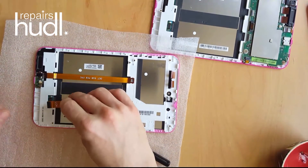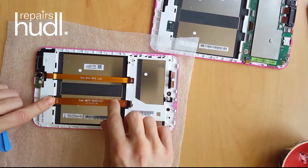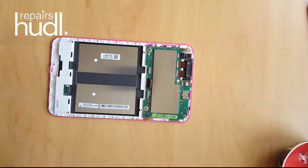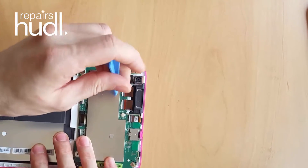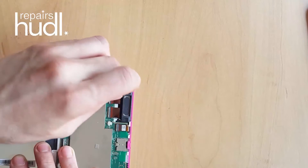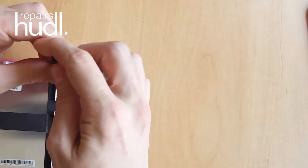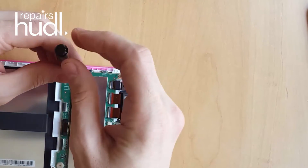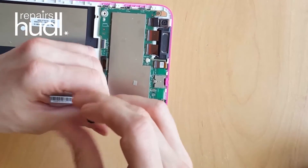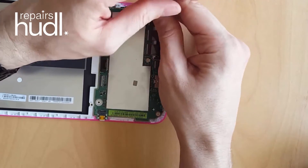Put the ribbon connector back into the new screen. We're now ready to remove the motherboard. Start by gently flipping up the four micro connectors on the top of the motherboard. Then remove the four Phillips head screws.